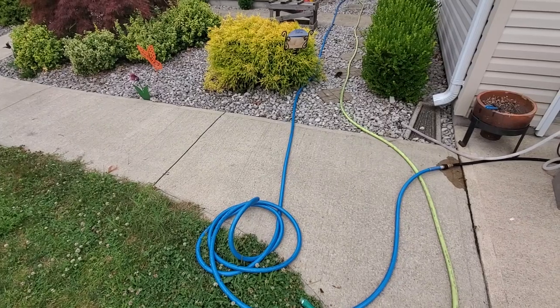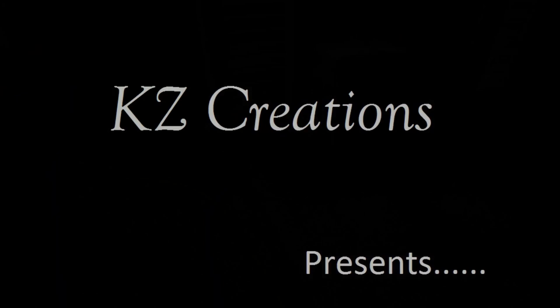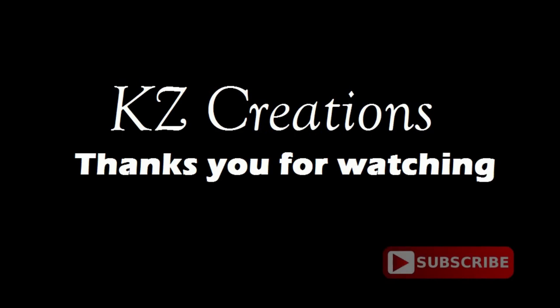Hello YouTube friends and fans, never guess what you're doing with a water hose and a kitchen appliance — stick around! KZ Creations thanks you for watching, please press the red subscribe button for more featured videos in the future.